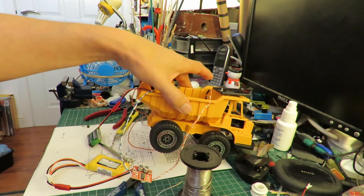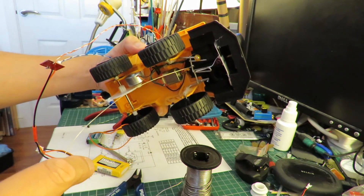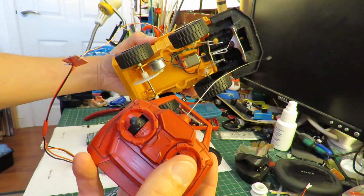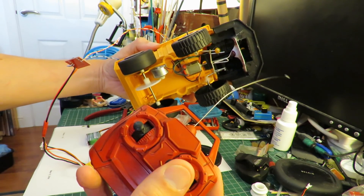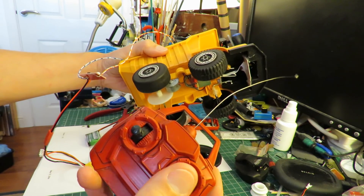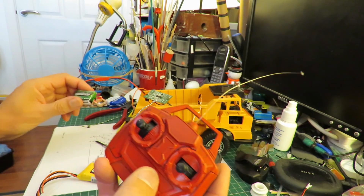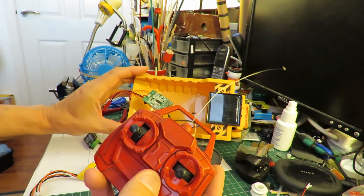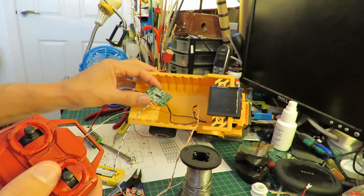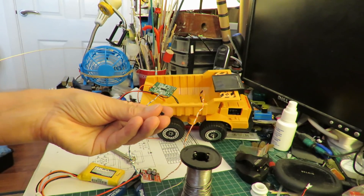I've wired it up to the drive motor rather than the steering motor, simply because I've got the steering motor disconnected at the moment — so it's easier just to connect it to the drive motor. If I use my left-right controls, we're running the motor, and we're actually running it off a 2S LiPo. Those green wires are the steering motor; they still go to the board but because there's no chip on there they go nowhere at the moment.